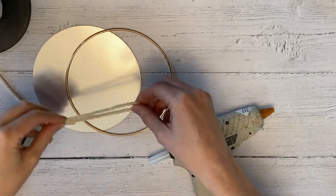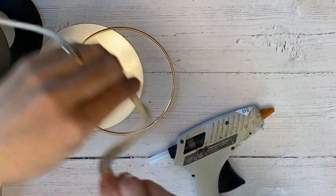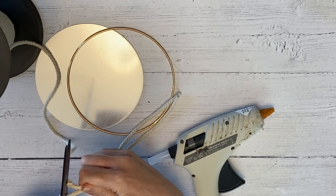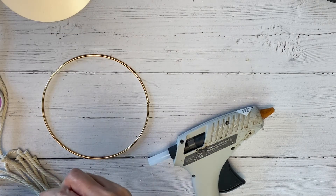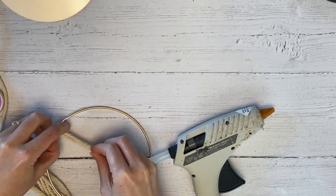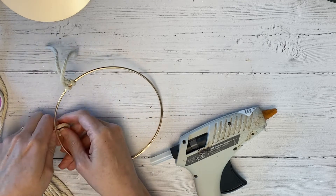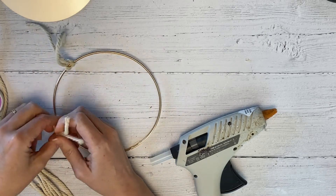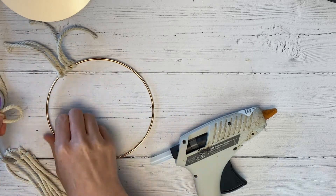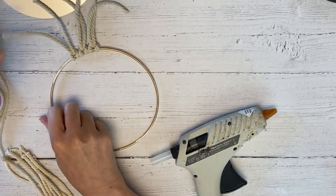Now I'm going to create a macrame style mirror wrap. This is a metal craft hoop the same size as the mirror. This is another peel and stick mirror — I just bought a big batch of them for all of these projects. I'm doing the — I think it's called the lark's head knot — all the way around. I cut my cord down to about six inches, but I'll cut that down further. It just took a few minutes to get all of these looped onto the metal hoop.